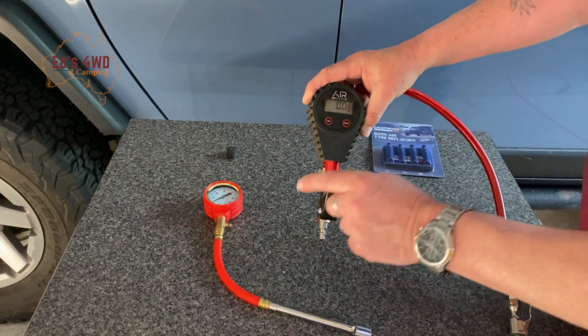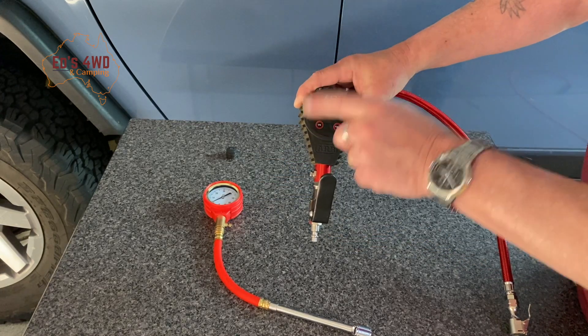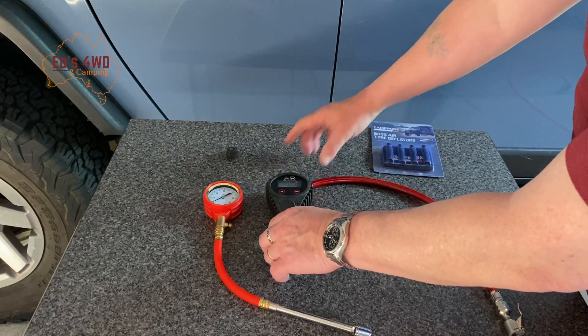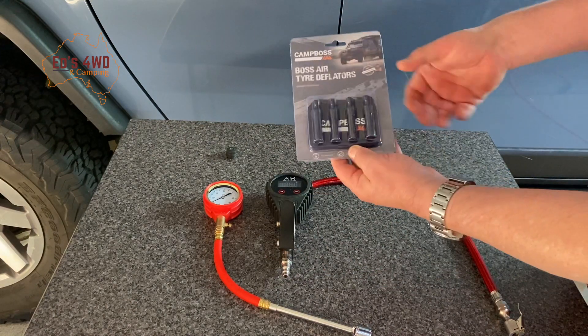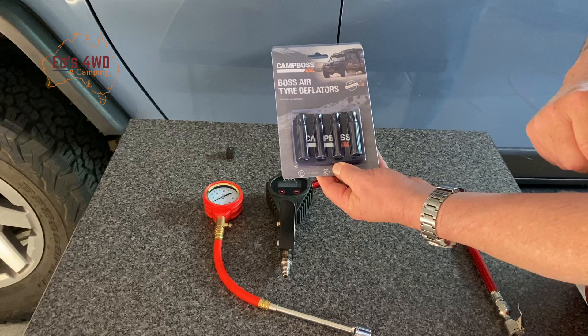I've tested the tire on the old analogue gauge, and I know the tires are at 35 PSI. So what I'm going to do now is set these to drop down to say 30 and we'll see how accurate these little gadgets are.